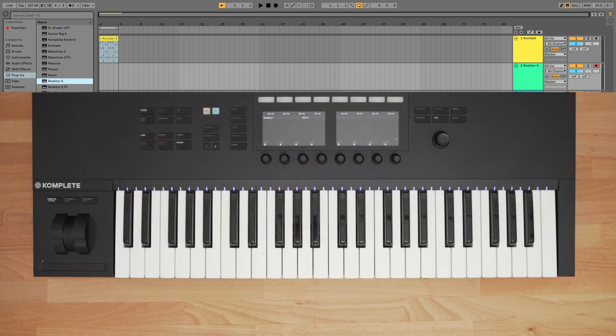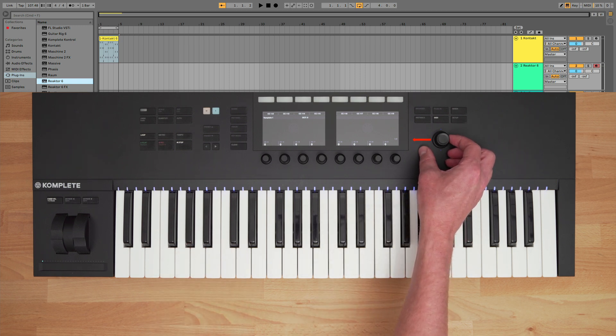On the right side of the keyboard, you have a four-directional encoder which lets me rotate, click up, down, left or right, and push in to select. I can quickly switch between my different channels using the encoder. I'm currently on my Monarch track, and you can hear this preset when I play my keys. Clicking left on the encoder now switches to my first channel, and now I can play this instrument.